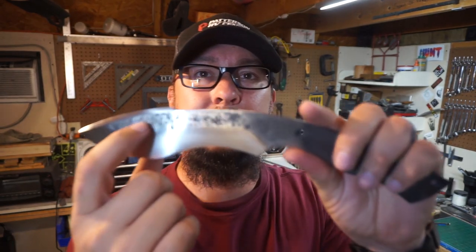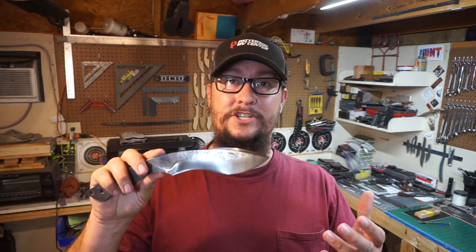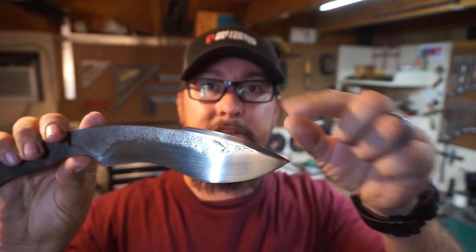Even if I acid etch it and I don't exactly like the finish, I need to acid etch it anyway because it's going to make all of the forge areas look more pronounced — it's going to make all of that area super dark. I don't know if I'm going to just acid etch and do it that way, or acid etch and then polish the spine and sand and polish the little mohawk area. Don't know exactly what I'm gonna do yet, but we're gonna jump into it.